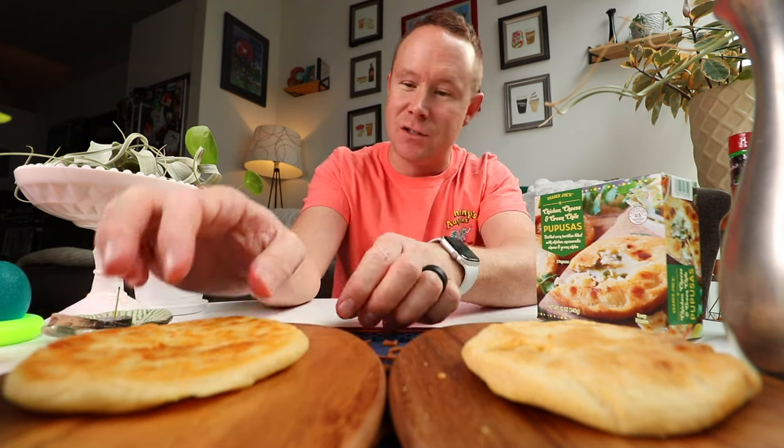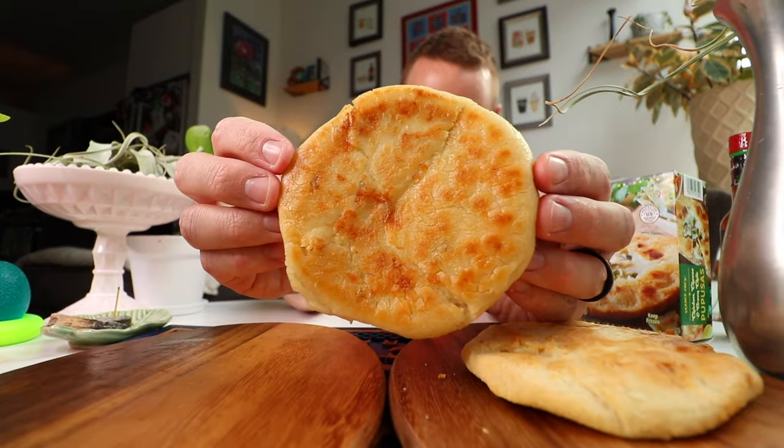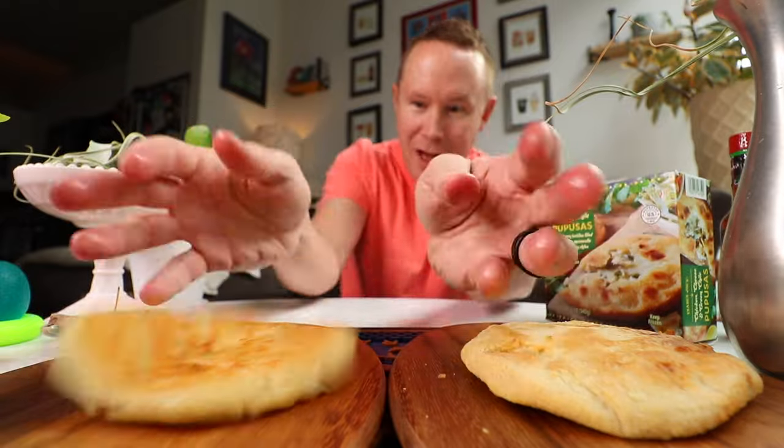And then this just feels closer to the real thing. It's hot. The pan-fried version — look how beautiful that looks with the oil. And it's hot enough where you've got to put it down, just like in real life.